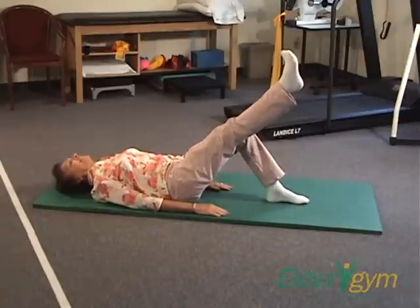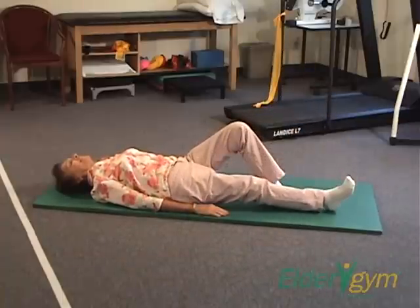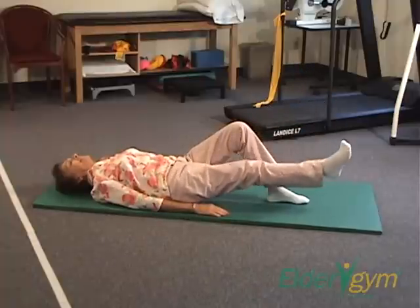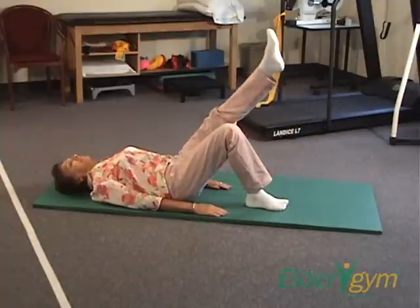Place your palms down to gain more support. Breathe out during the lifting part. Don't raise your knee higher than your other knee.